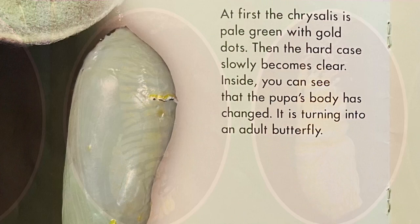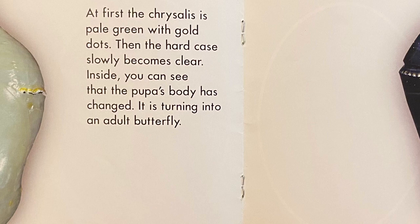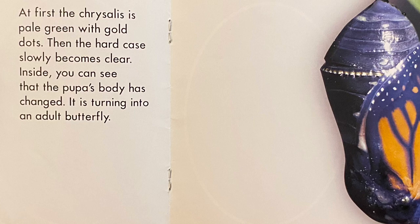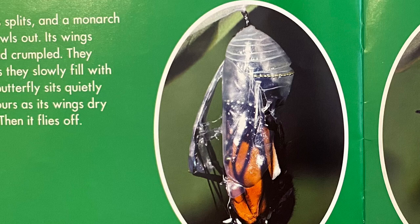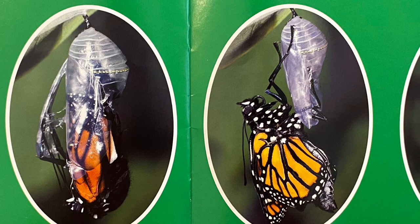At first, the chrysalis is pale green with gold dots. Then the hard case slowly becomes clear. Inside, you can see that the pupa's body has changed — it is turning into an adult butterfly. The chrysalis splits and a monarch butterfly crawls out. Its wings are damp and crumpled. They straighten as they slowly fill with blood. The butterfly sits quietly for a few hours as its wings dry and stiffen. Then it flies off.